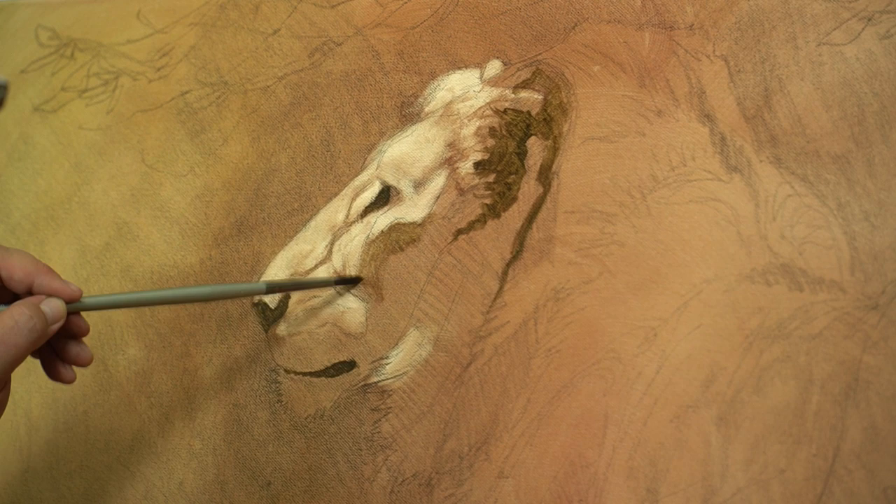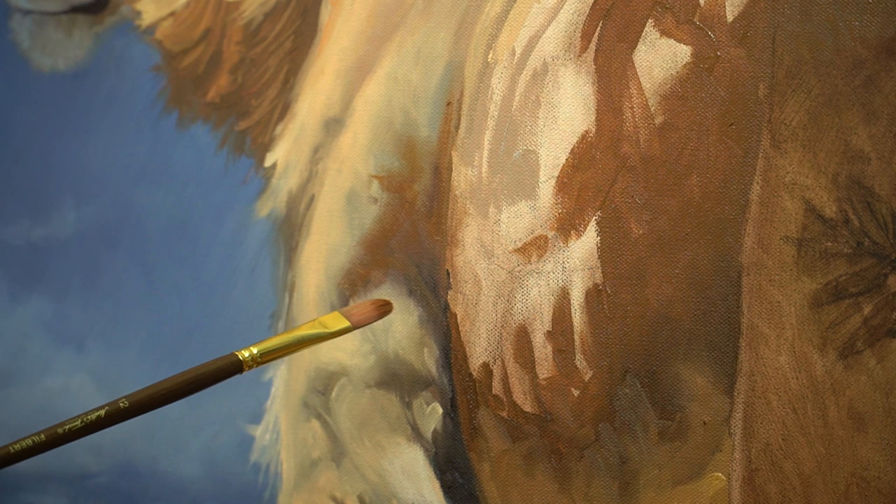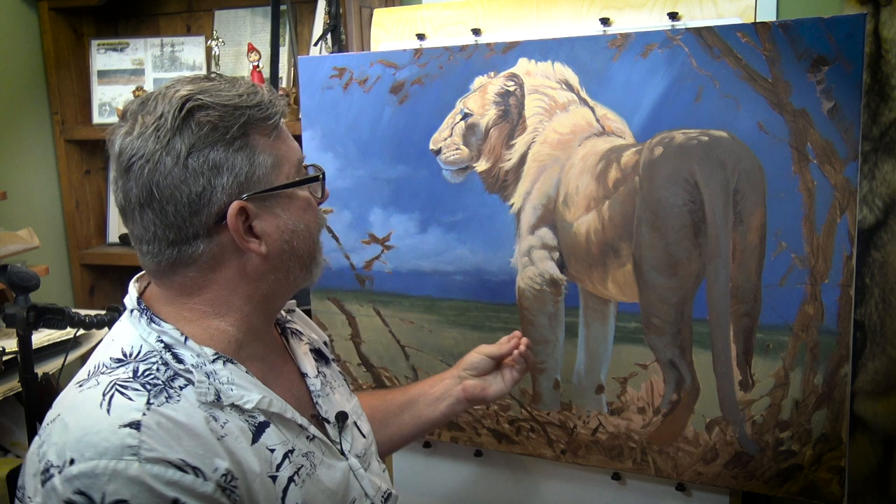From there, we're going to tone the board, create an underpainting, and I'll show you how I block all the color in. Then we're going to build the color up, create depth, refine the drawing, and create the finish. It's a really big course, a lot of fun, and it's my approach to studio oil painting when I decide to do something really big like this.